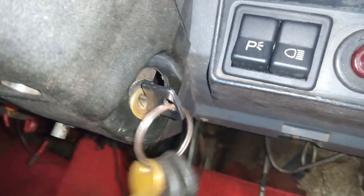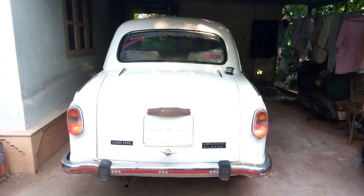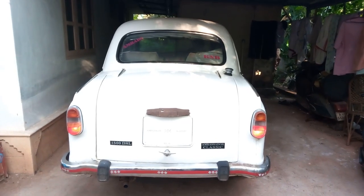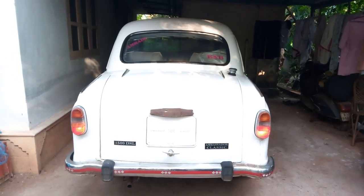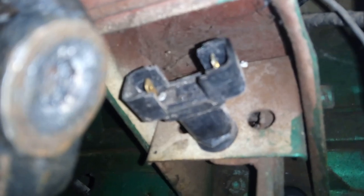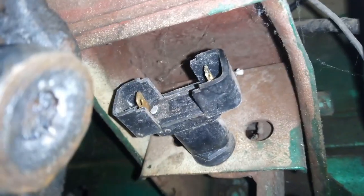Then turning on the ignition. Special attention is needed that these disconnected lines do not touch any part of the body, otherwise it will get short circuited. With the wire connected, the rear brake lights are working perfectly. So the wiring and the brake light bulbs have no problem — now definitely the problem is with the brake switch or its contact points.